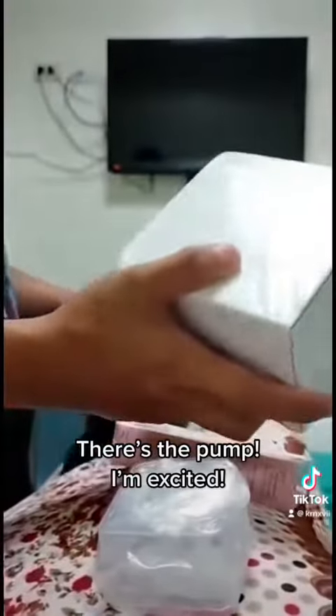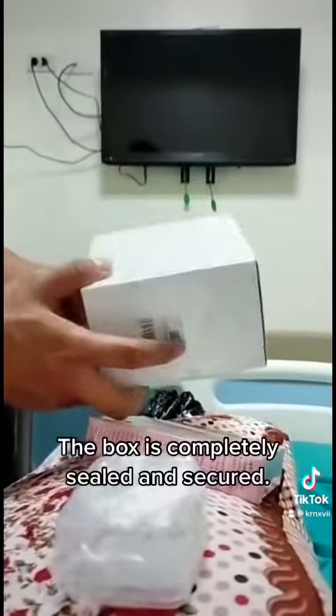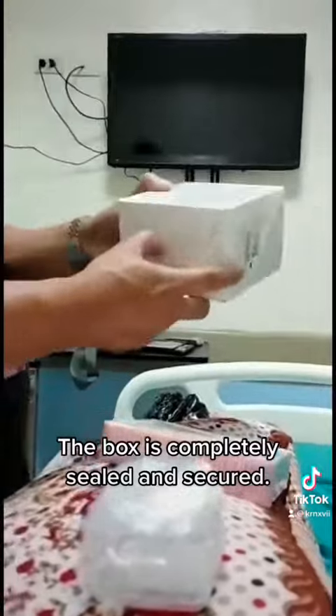There's the pump — I'm excited! The box is completely sealed and secured.